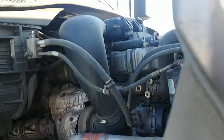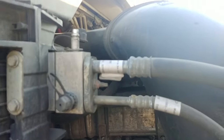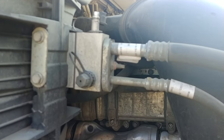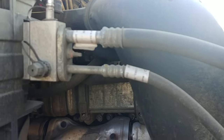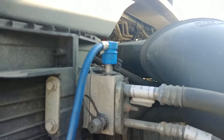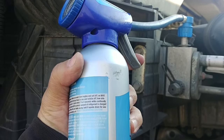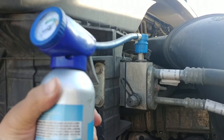Pop your hood and right here there's a cap on it — it's off right now — and that's where you hook it up while your truck is running. I'll see if I can do it with my left hand. You push this right there and it's going to suck all the Freon in.